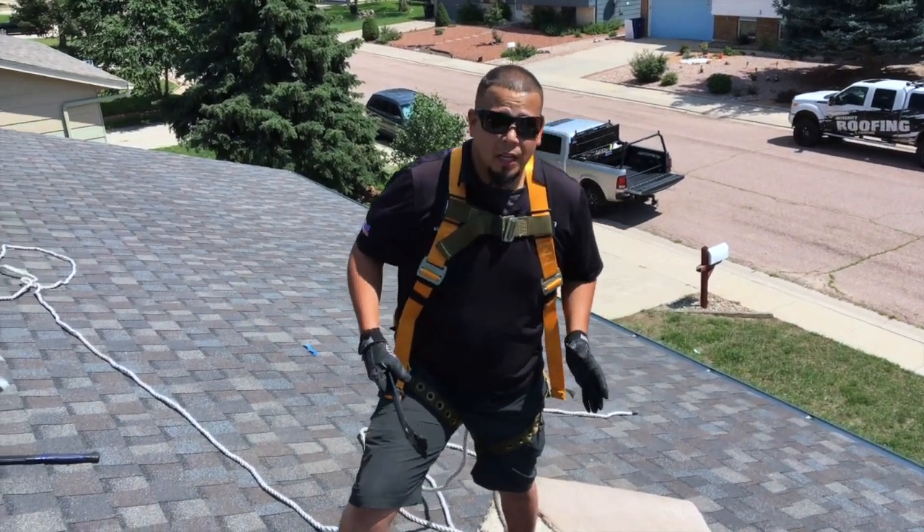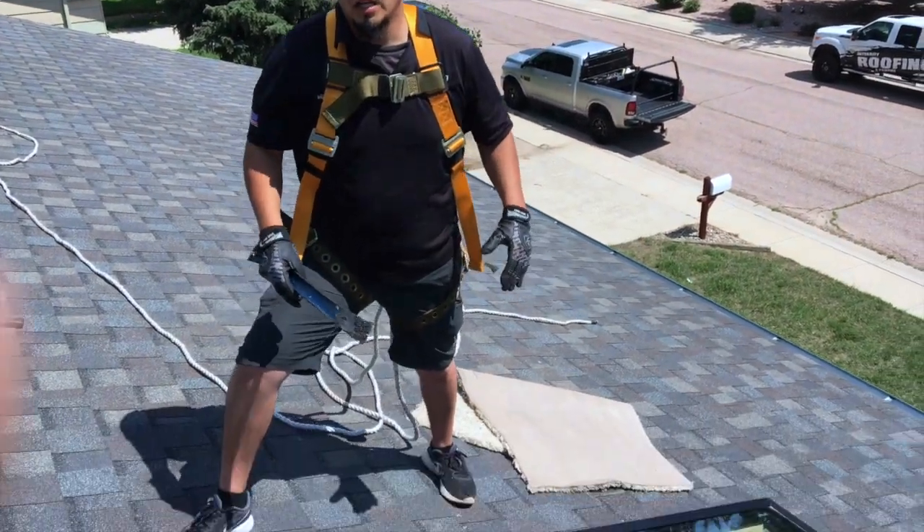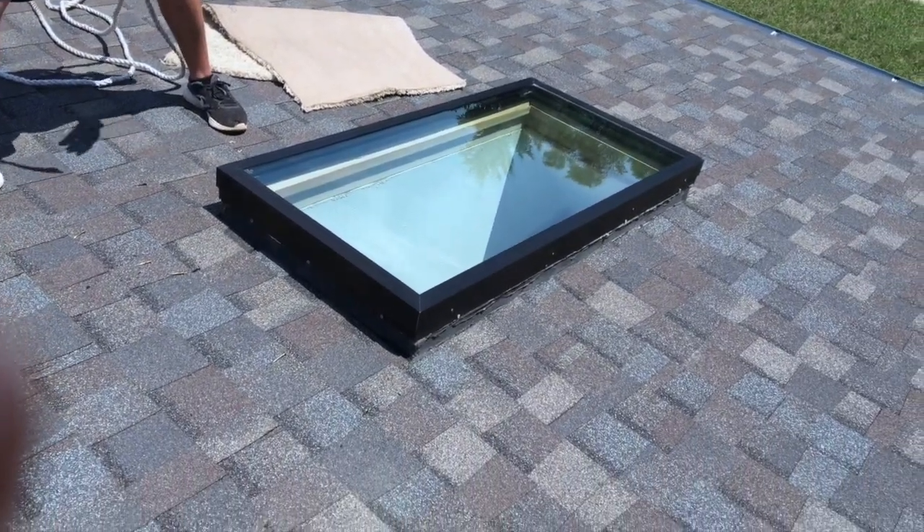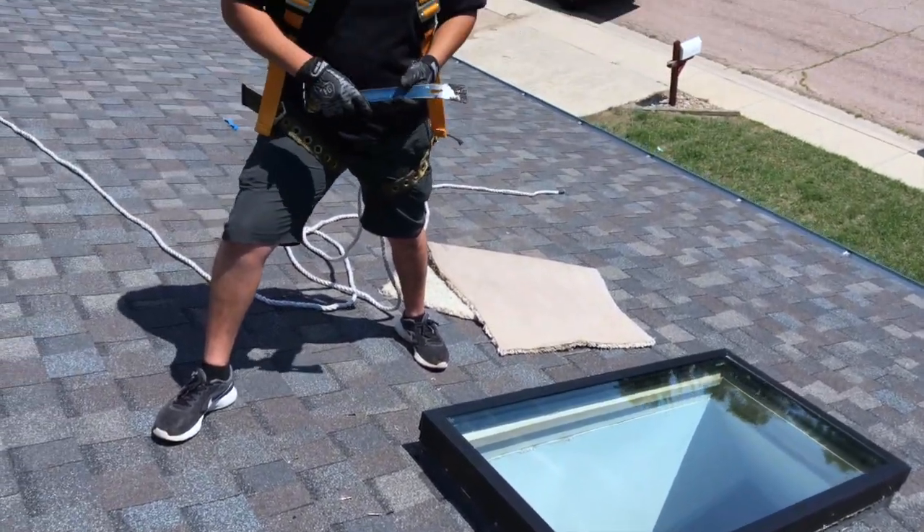Here today we're going to be removing the shingles around the skylight. It's leaking, so what we want to do is get everything removed and re-flash this properly with some new flashing. We're going to show you how to do that step by step.